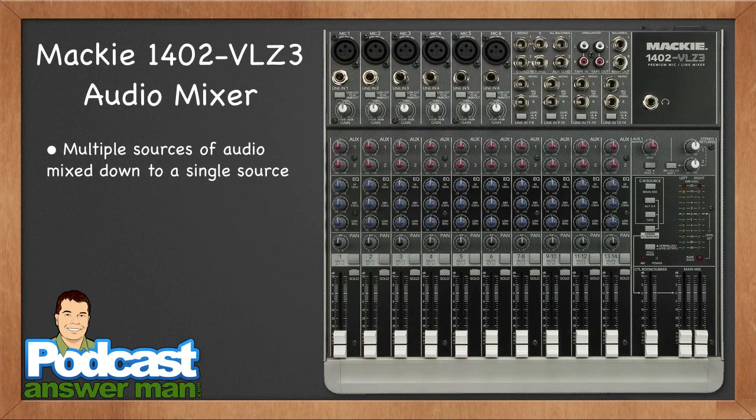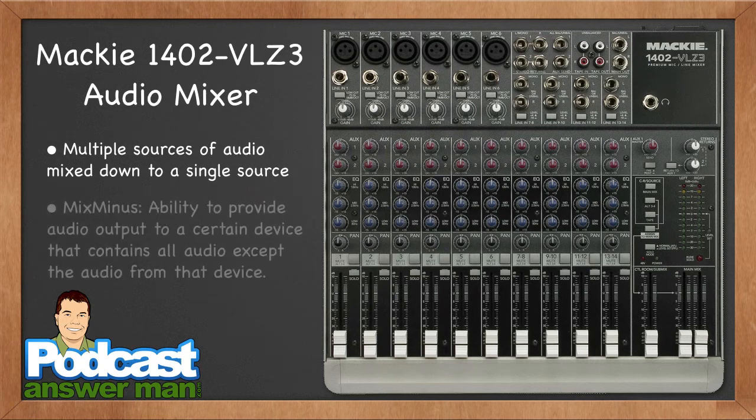I can put one microphone directly into my Roland recorder without a mixer, but what if I have two microphones? I don't have two microphone ports on my Roland recorder. With this mixer I can plug in up to six microphones, turn them all up, and send one audio signal out of the mixer into my Roland recorder. All six of us can talk into professional broadcast microphones and be recorded into one digital audio recorder. A mixer also allows fancy things like recording Skype conversations — that's called a mix minus.